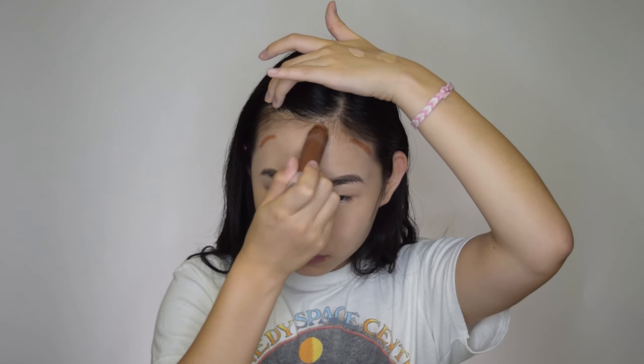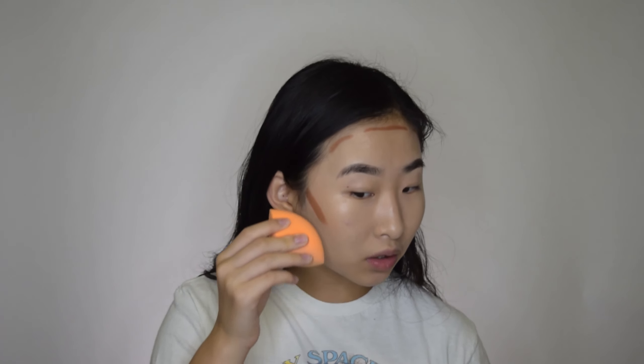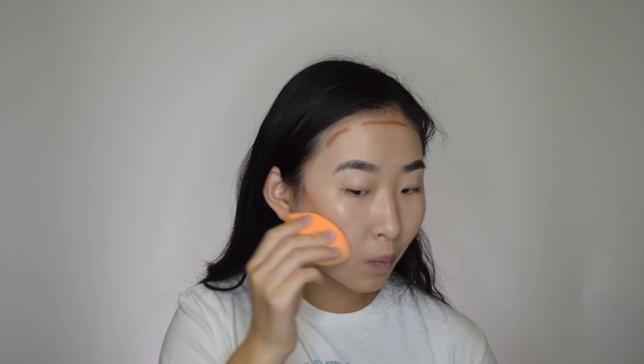Now we're going to contour — we still need some definition on our face because we just put on foundation and our face is looking flat. I'm going in with my Clinique Chubby Stick contour. It's cream, and it's great for natural makeup because it blends really easily. If you don't have this and you have a powder contour, that's also fine — just make sure you go in with a light hand. Going a little bit here, a little bit there. Then go back in with your beauty blender and blend it all out — see, it's really blendable.